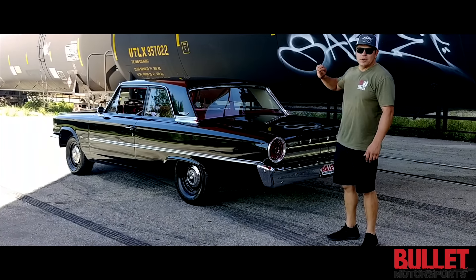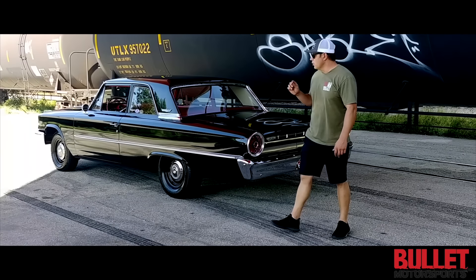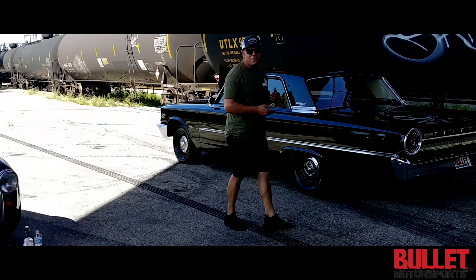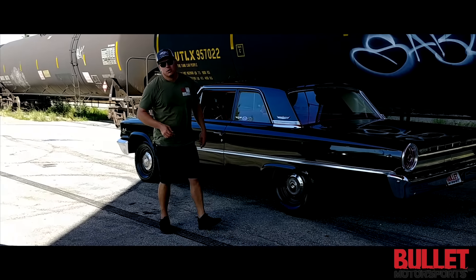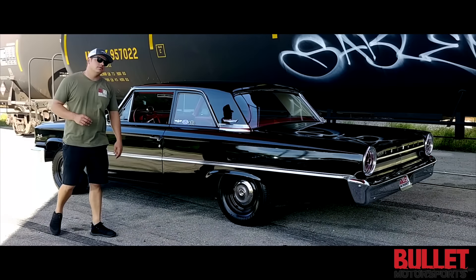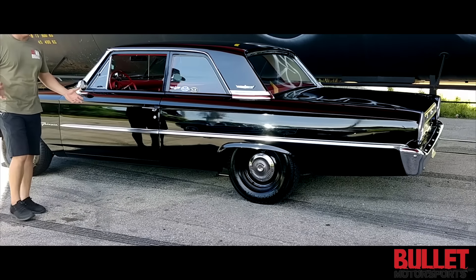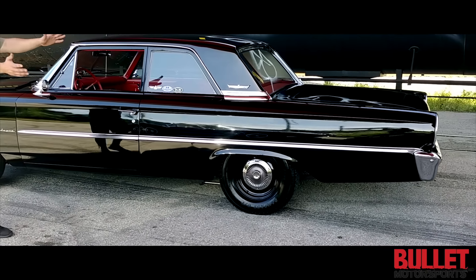This car has never been molested. When you open up all the door jams it's in excellent shape. The best part is it's powered by a 427 FE with dual green tag carburetors — that's the correct carburetor for a 427. I'm going to go ahead and let you look at the side of it.